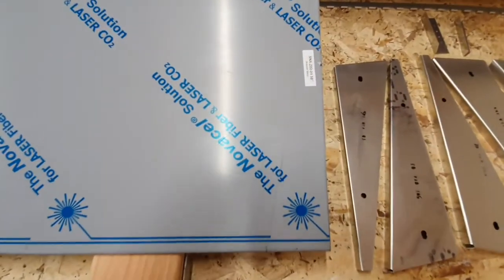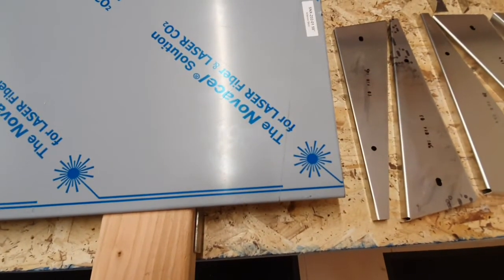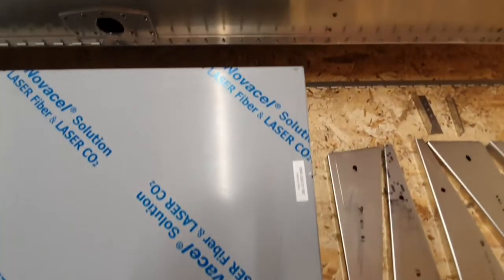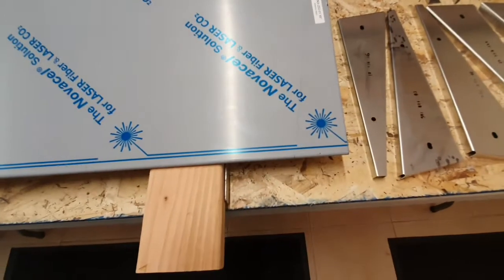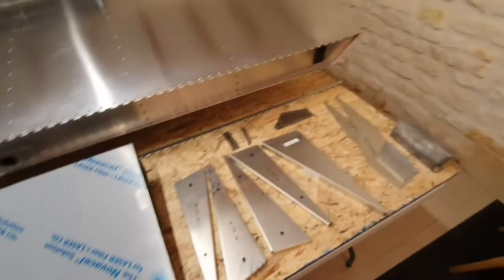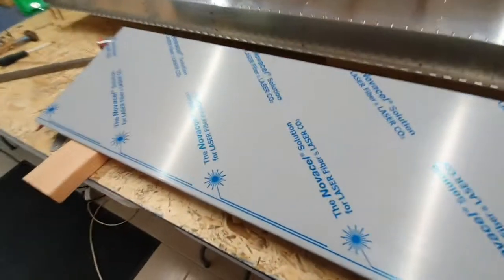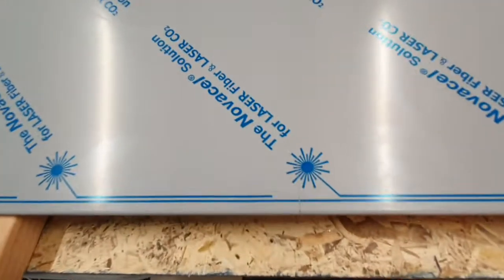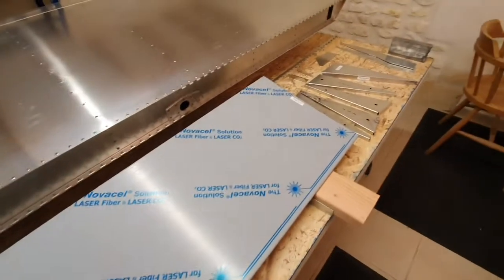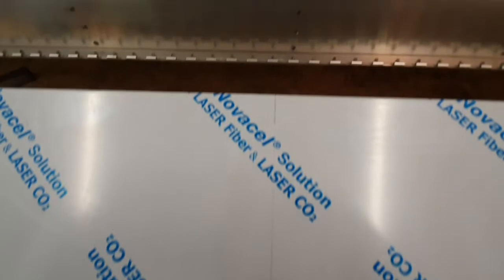The end has been marked with cut lines. This end has to be cut at a compound angle in two different planes to match the angles on the wingtip, and then the other end will be cut off somewhere around the middle of the skin.